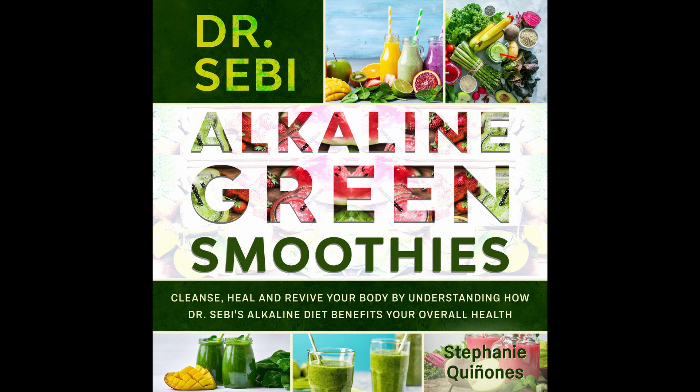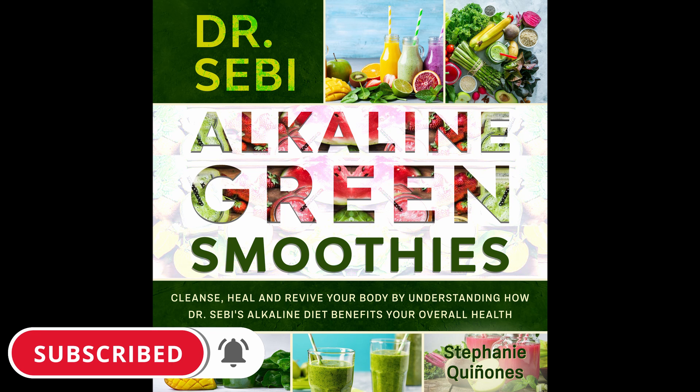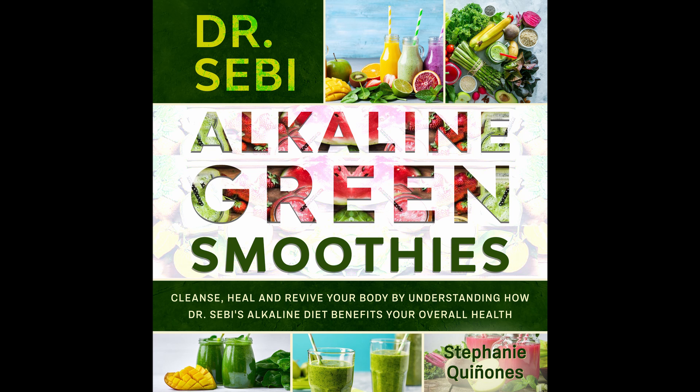Thank you for buying my book, and I hope you enjoyed it. If you found any value in this book, I would really appreciate it if you take a minute to post a review. I check all my reviews and love to get feedback. If you know anyone who may enjoy this book, please share it with them. This has been Dr. Sebi Alkaline Green Smoothies: Cleanse, Heal, and Revive Your Body by Understanding How the Alkaline Diet Benefits Your Overall Health. Written by Stephanie Quiñones. Narrated by Ty Lashandro. Copyright 2021 by Stephanie Quiñones.